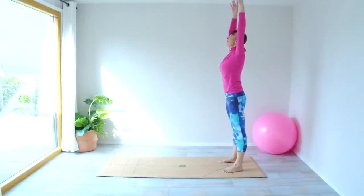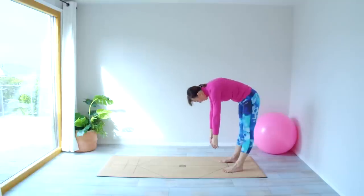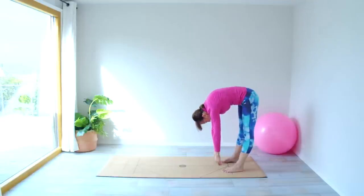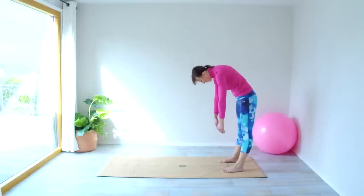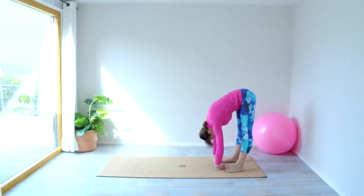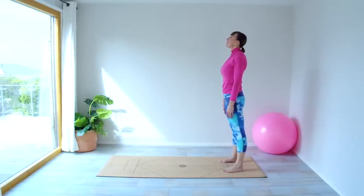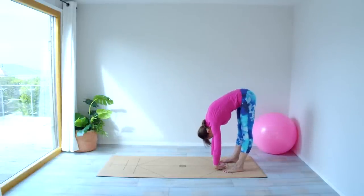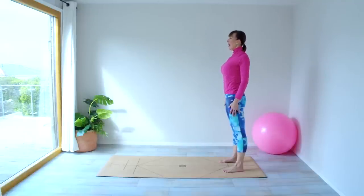Lift the arms up, take a deep breath in, bring the arms down — exhale. We're going to roll down, just finishing up now. Inhale there, exhale coming up. Deep breath in, exhale chin to chest rolling down, inhale, exhale up. Last one: deep breath in, exhale rolling down, inhale and exhale to come all the way up.